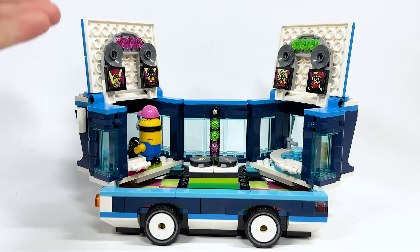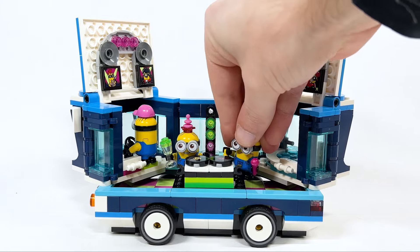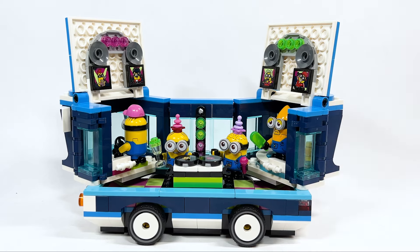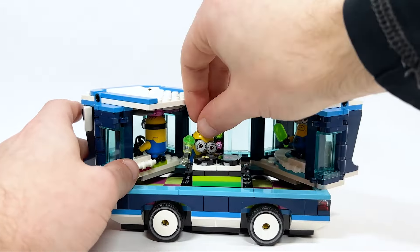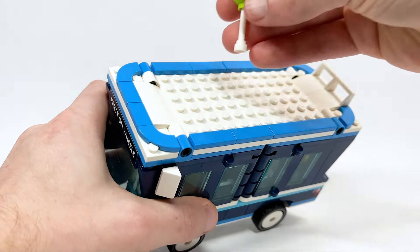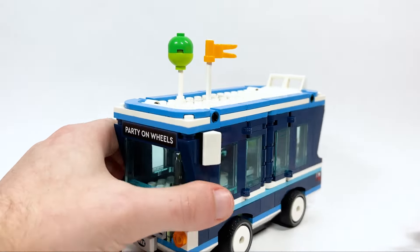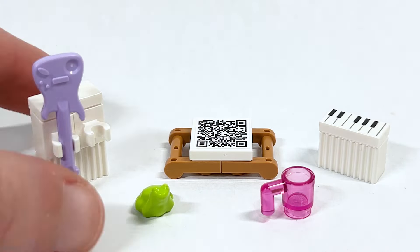Zooming out to show what it looks like from afar with the top part open — yeah, this is actually quite a large playset. There's ample room to take a bunch of your minions and put them around, even in the hot tub. There's also room to store some of the additional accessories. On the very top of course there are all these studs, and in the instructions they actually have you place a couple of accessories — a balloon and a flag — decorating the bus from the outside.